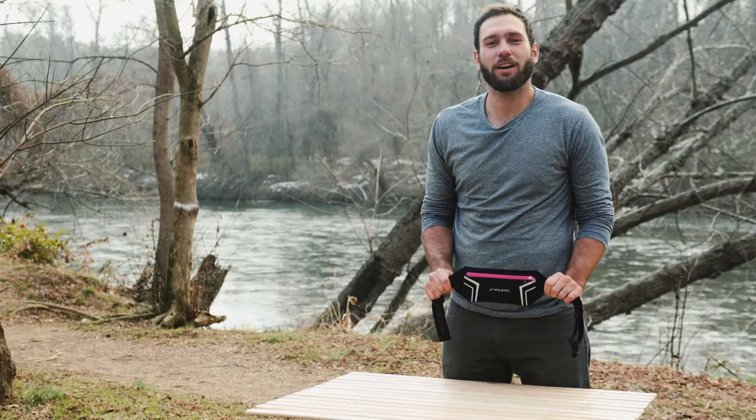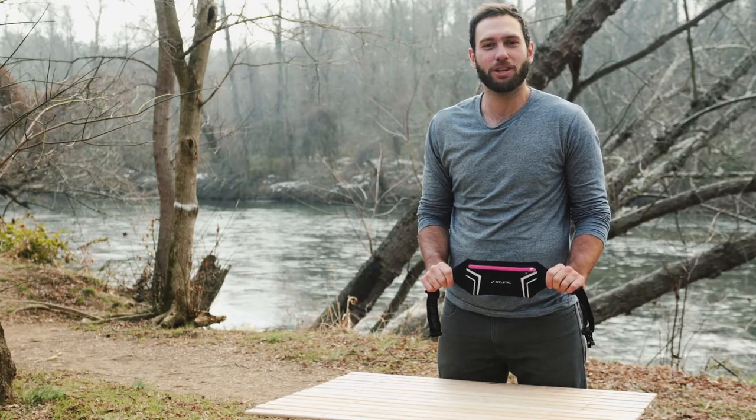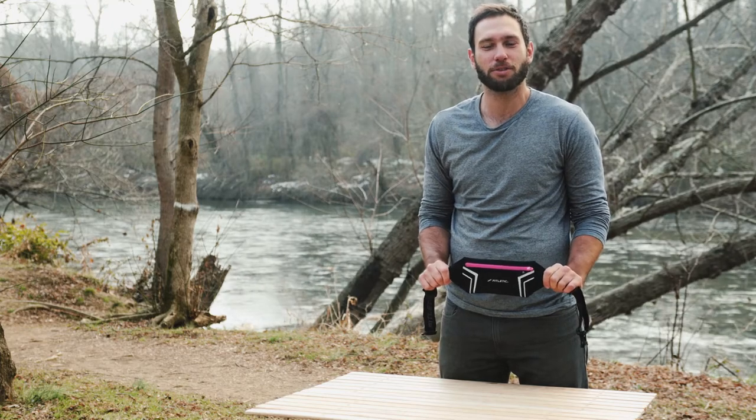If you're looking for a low-profile, does-it-all belt for everything from travel to going to the gym, the Blitz's multi-functioning features will tick all the boxes.